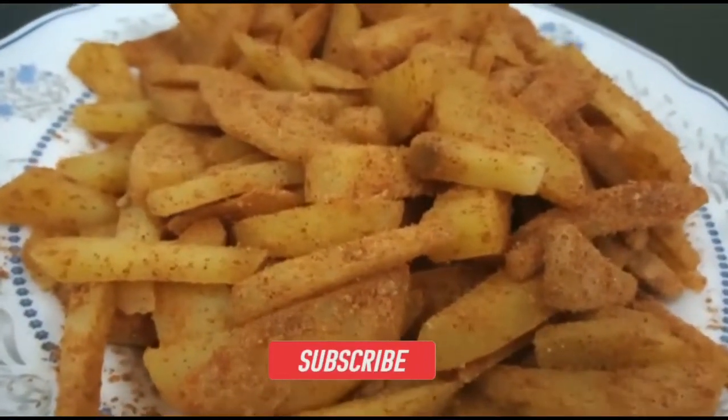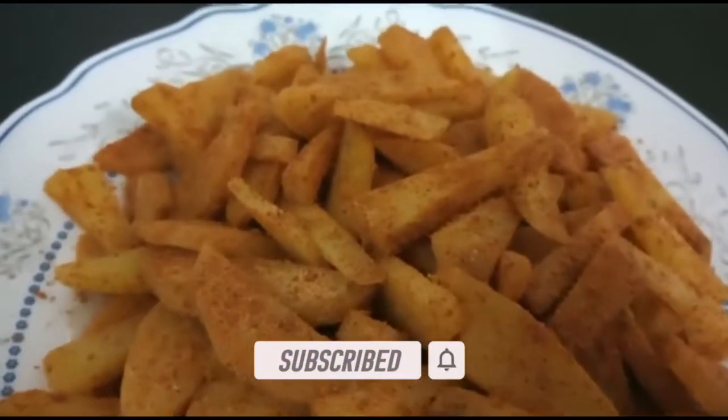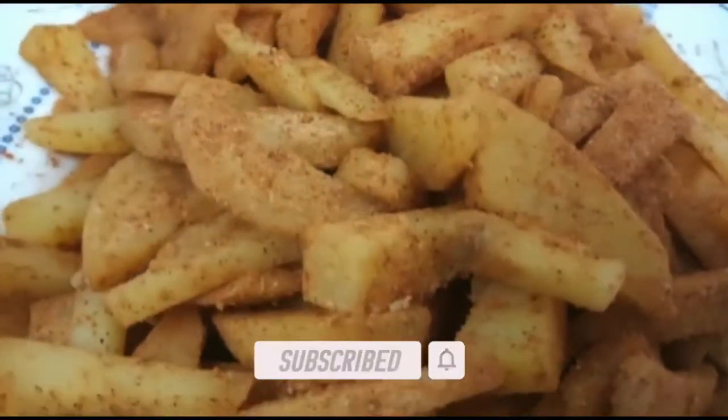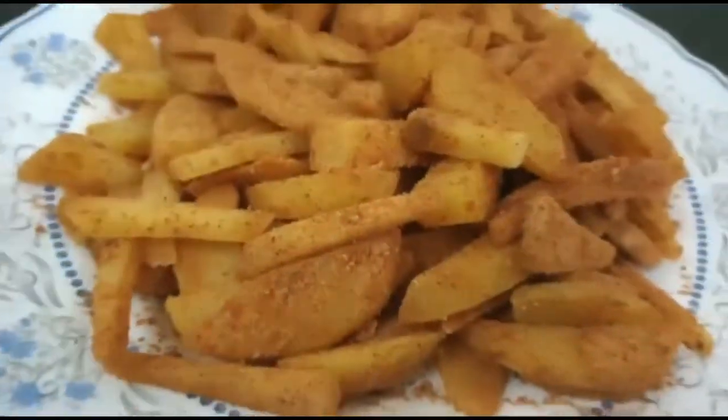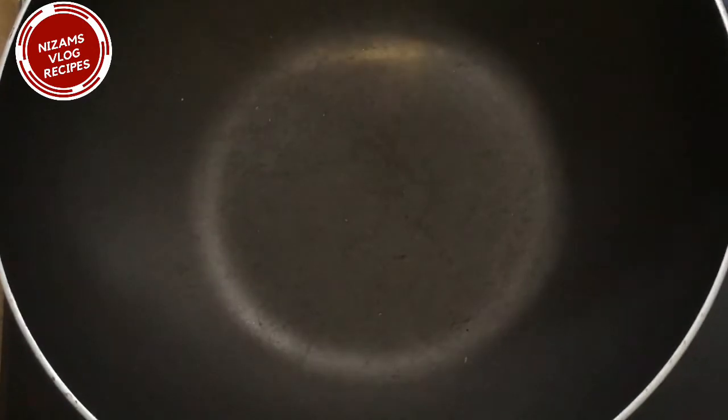Let's mix it and rest for 15 minutes. If you want to fry it, I will mix it with a pan.